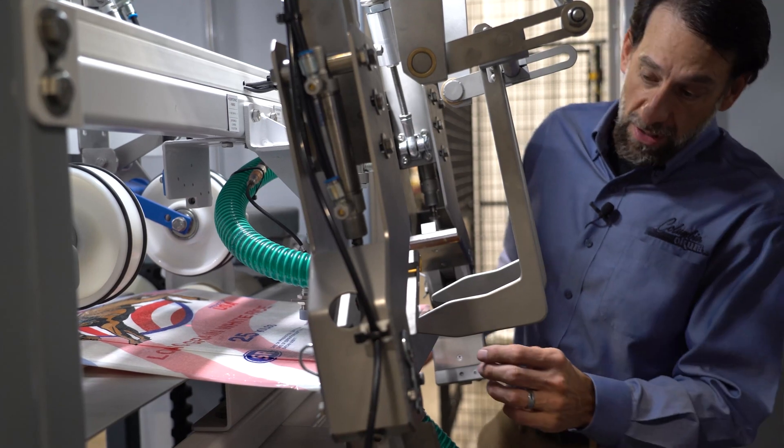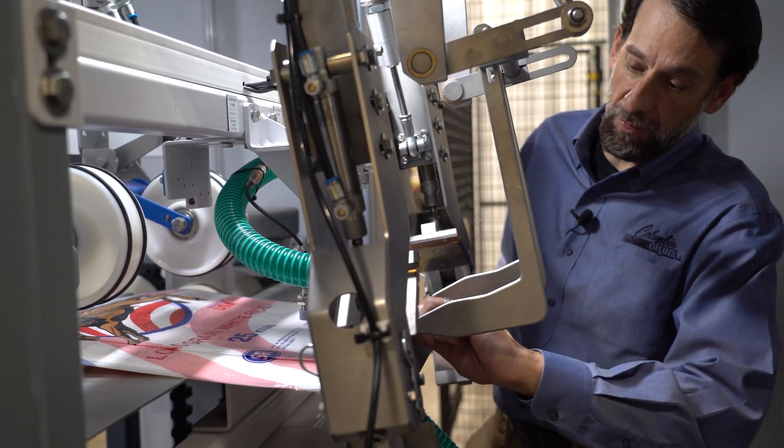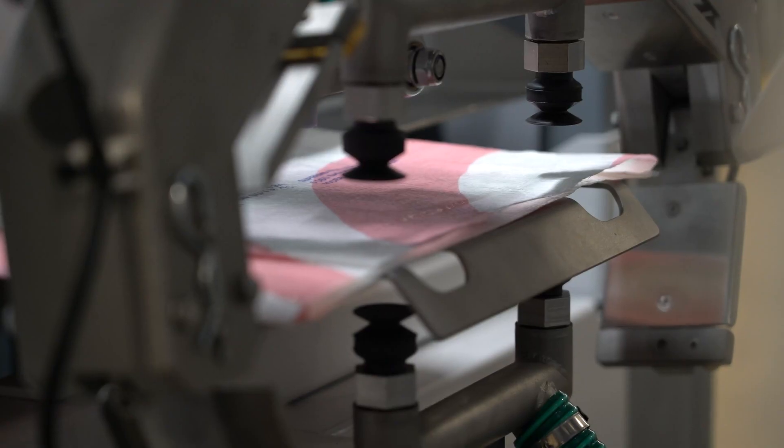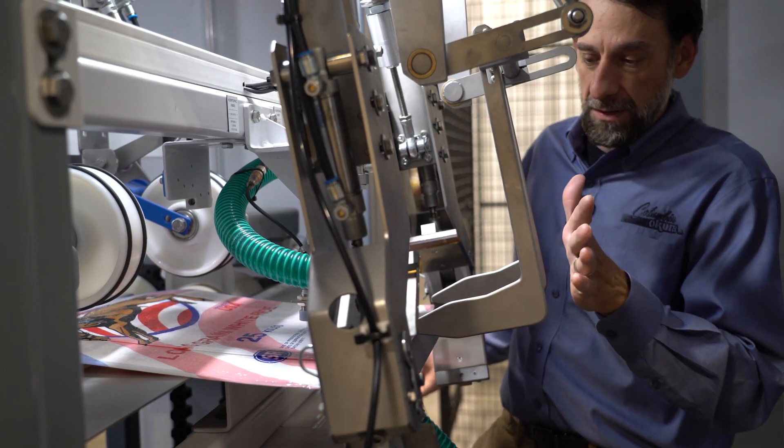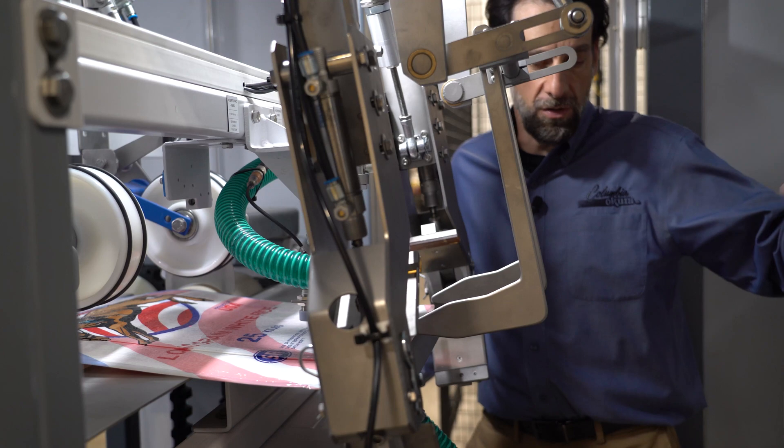The bag opening unit is initialized by vacuum suckers — two at the top and two at the bottom — to open the bag. Once the bag is open, it will get transported onto the bag filling spout.